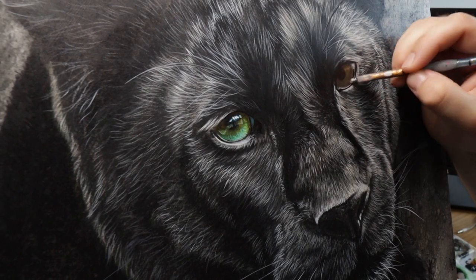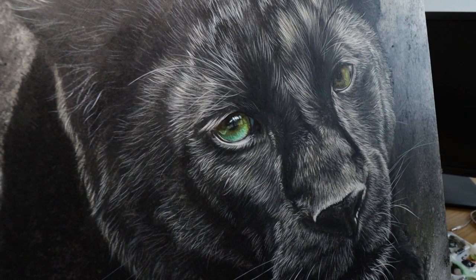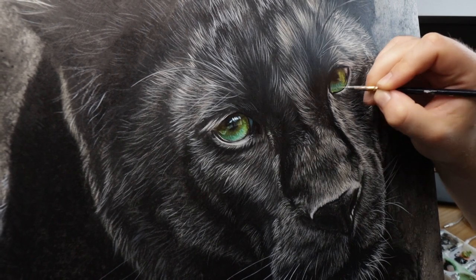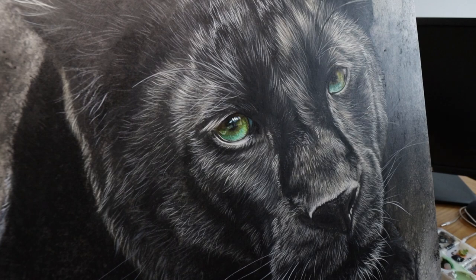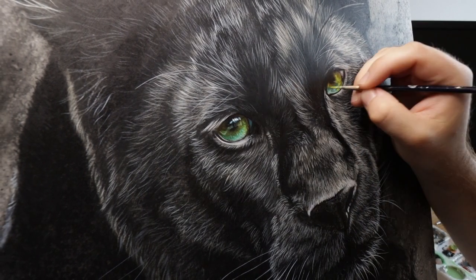Here you can see the whole process of the other eye being sped up. This is about 3,000 times speed — the whole process of painting this eye probably took around 20 minutes or so, adding all of that colour.